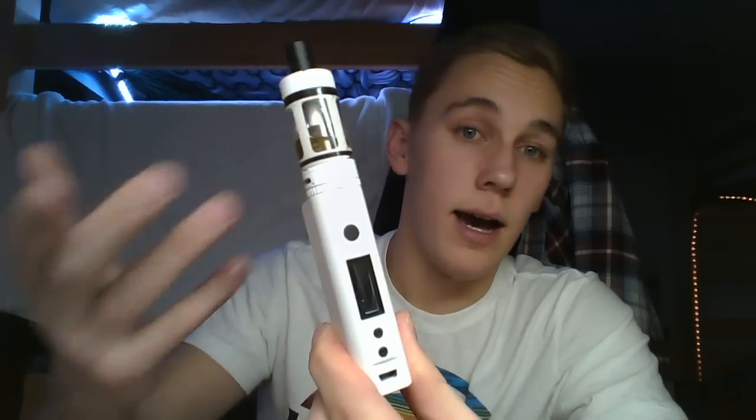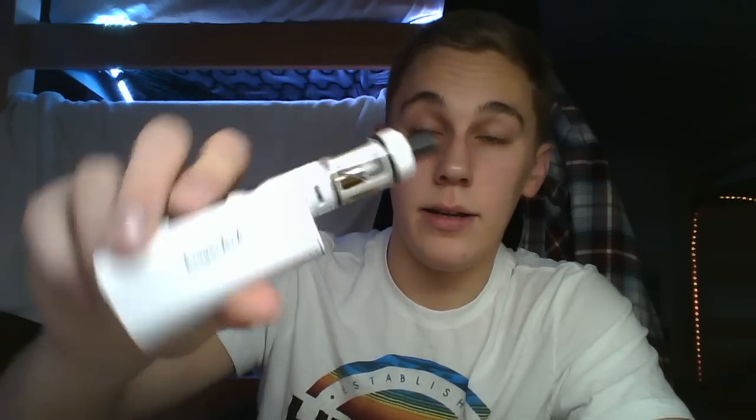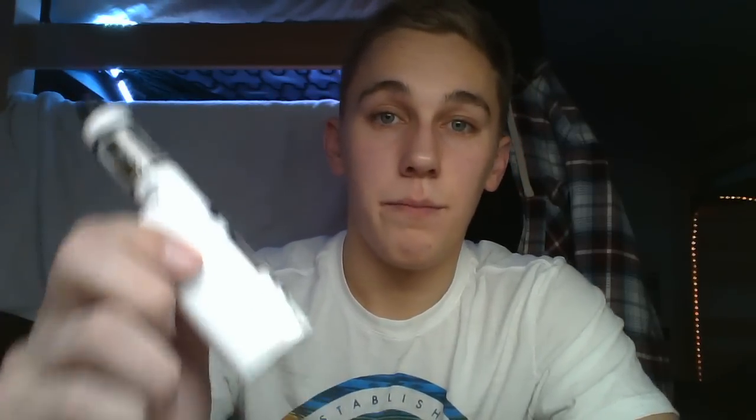If you're into vaping a bit and you've gone through a couple RDAs, some tanks, and a couple boxes, I wouldn't say this is for you — this is more of a beginner thing, or for somebody who wants to quit smoking cigarettes. This thing is very appealing to the eye, it looks nice. I like how the color of the tank matches the color of the mod — Kangertech's been doing that for a while.